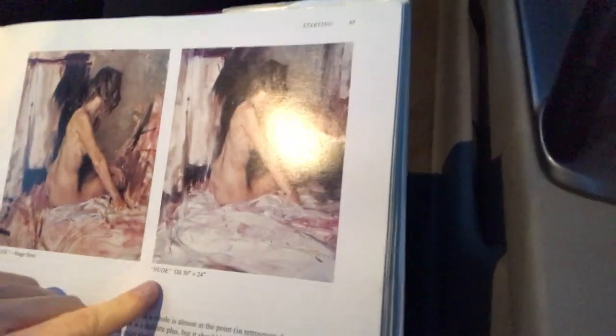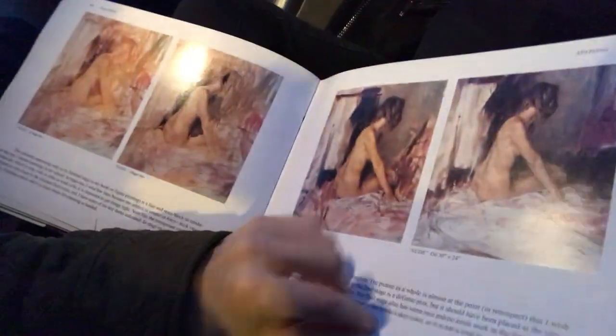Here's another example of a painting: stage one, stage two, stage three, and stage four in his style. You can see how much he's explaining.